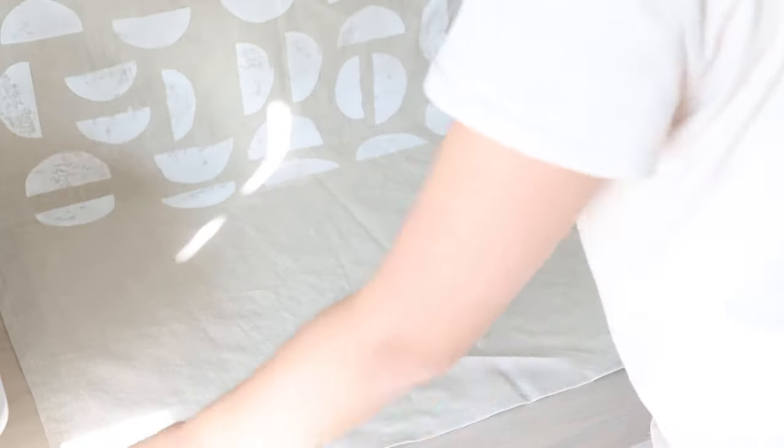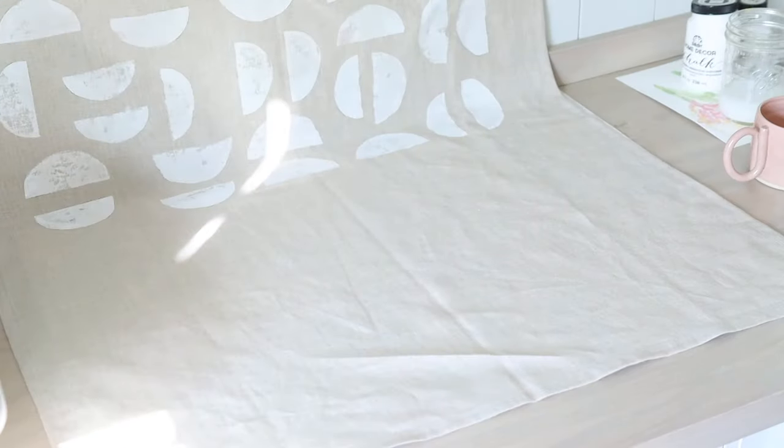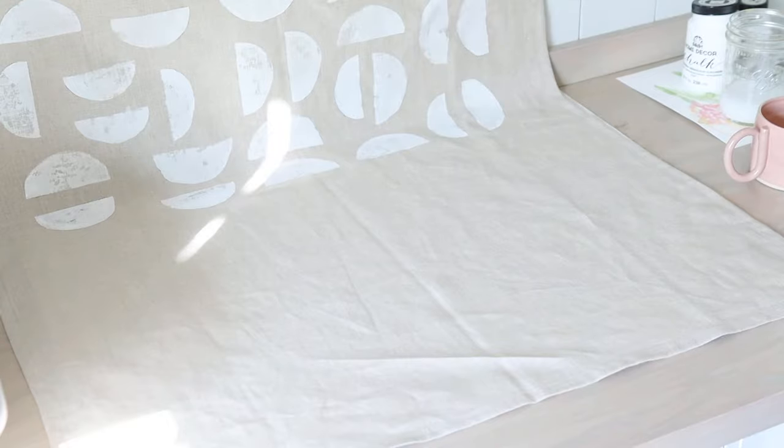One tip for this project: make sure to put some cardboard or newspaper under your fabric, because the paint can be really wet and may get onto your table, so having some sort of protection underneath is important.